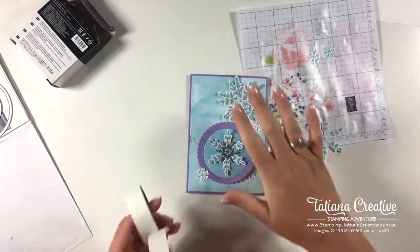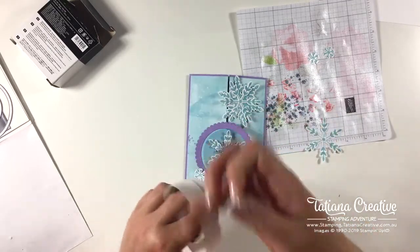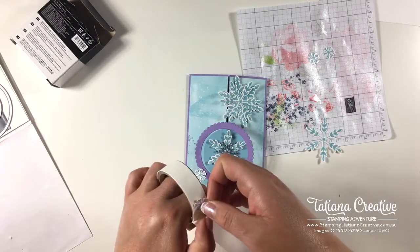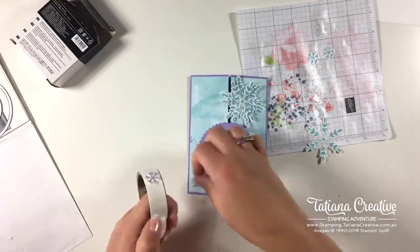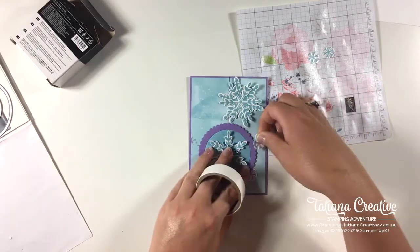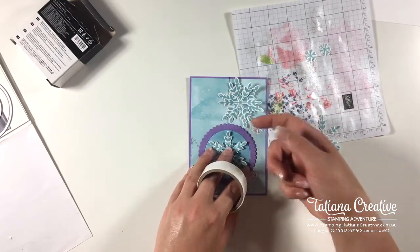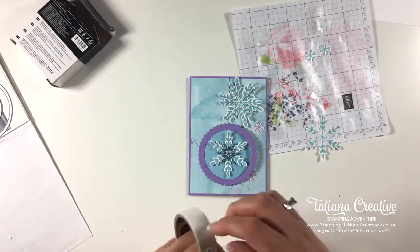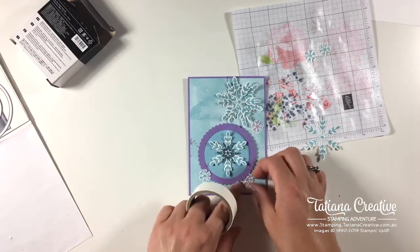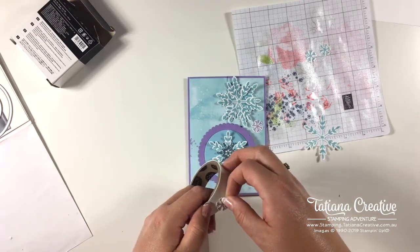The shimmer isn't showing up on camera right now but trust me it's there and it is pretty. I don't have to use glue dots — I'm using them simply for convenience and because I like that they keep the edges up. I like the textural feel and look of my snowflakes coming up at the edges. This one I need to be strategic about where I place that glue dot.